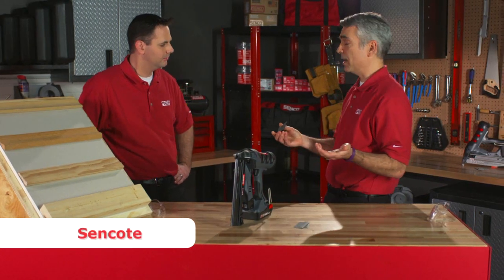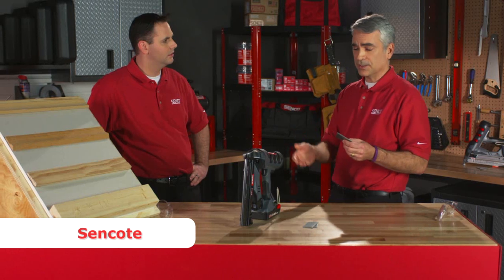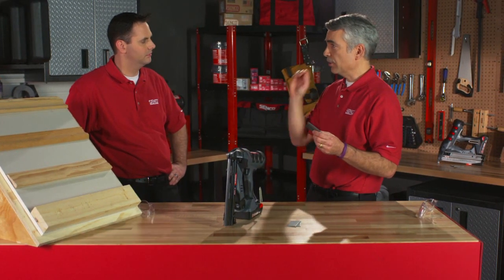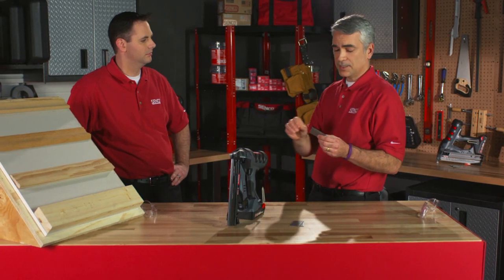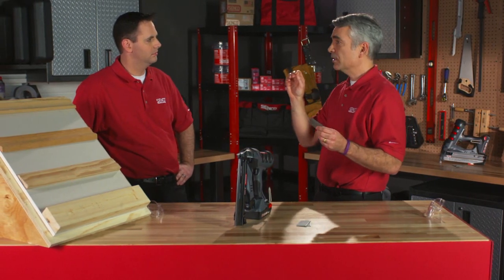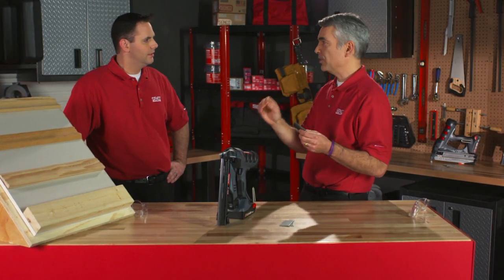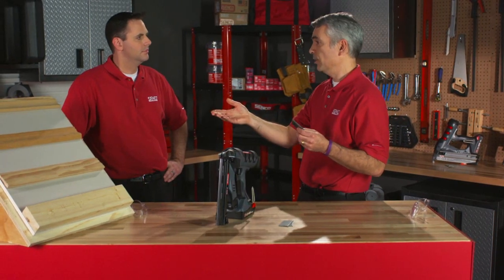We also have scent coat, which is a proprietary coating. What that scent coat does is, as that nail gets pulled off of the rack, there's some velocity behind that, and that velocity makes that scent coat melt, and when it melts, it becomes almost a lubricant. When it becomes a lubricant, it helps that nail drive every time into very hard wood.